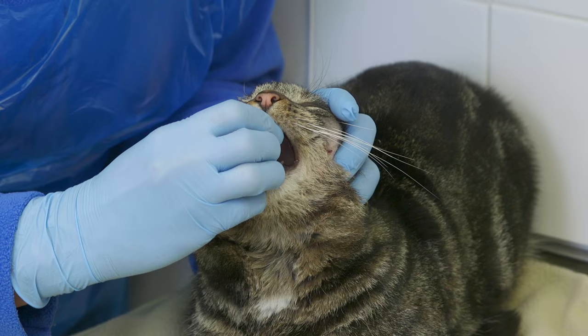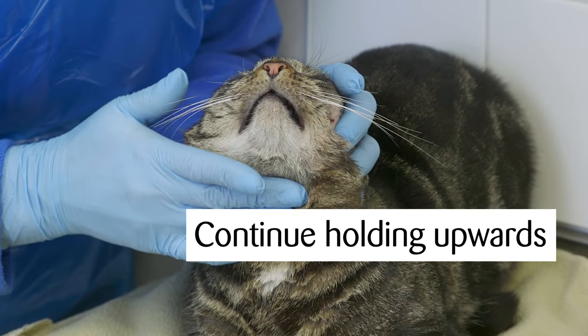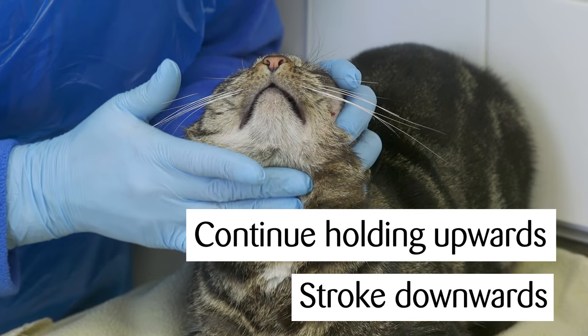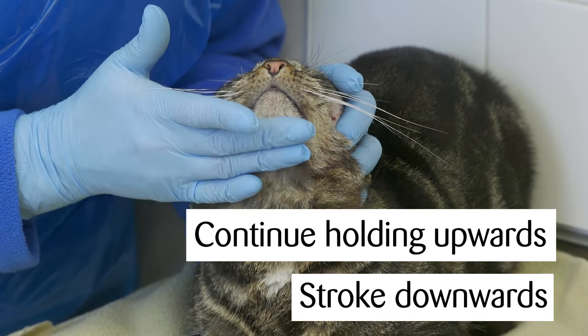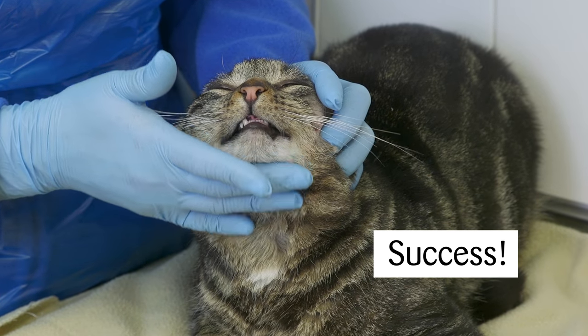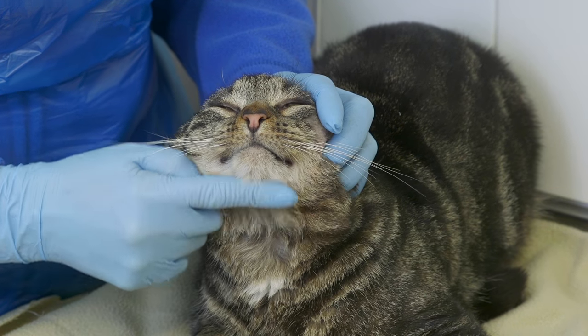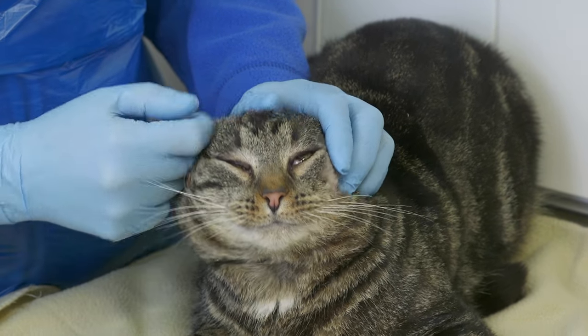Step five: place the pill towards the back of the mouth and close. Continue holding the head upwards and stroke the cat's throat in a downward motion to encourage them to swallow. Lip licking usually means success — offer some reassuring strokes as you release your hold, and make sure you check afterwards in case the pill has been spat out.